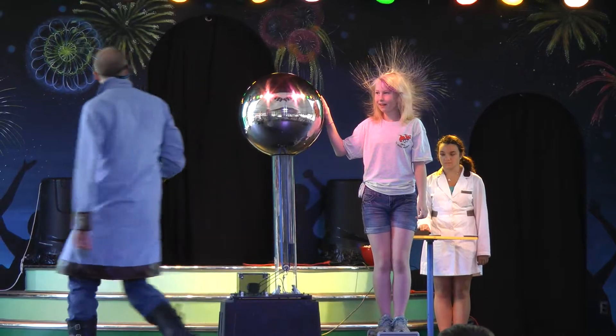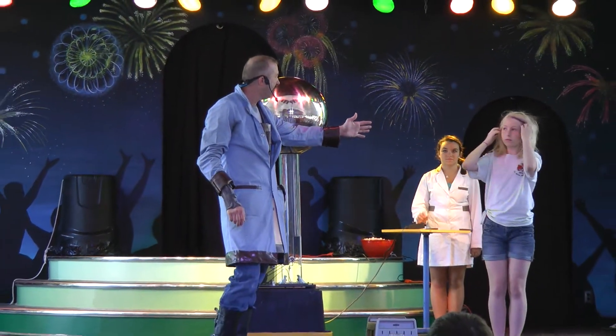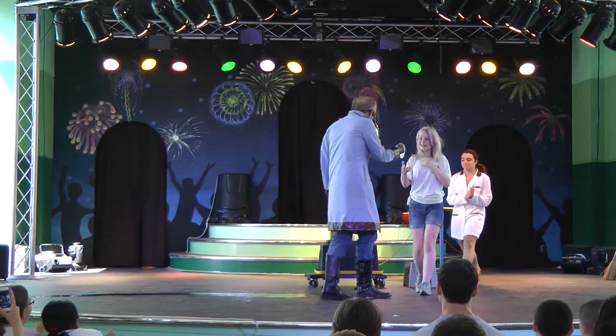Go ahead and power it down and step down. Your hair should go back to normal in about five hours — no, I'm just kidding. Let's give her a big round of applause. You've got a mystery sticker. Very good job.